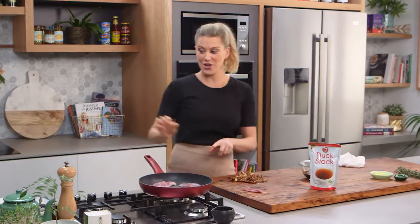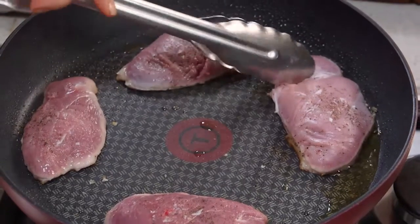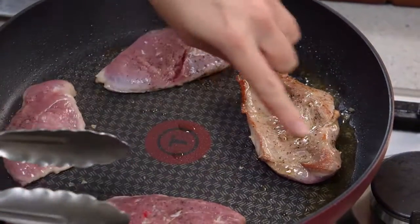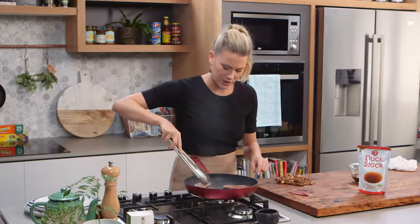I'm going to turn these over and then add the mushrooms because it's all going in the same pan. Oh, perfect — lovely and golden around the sides there. Absolutely beautiful.